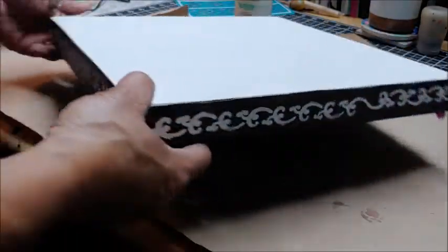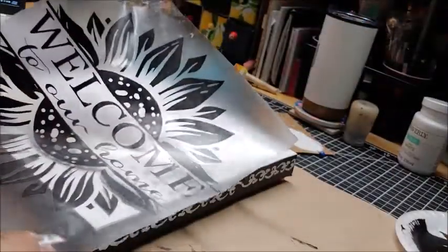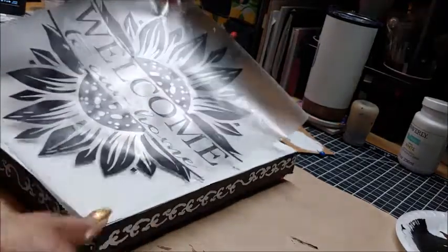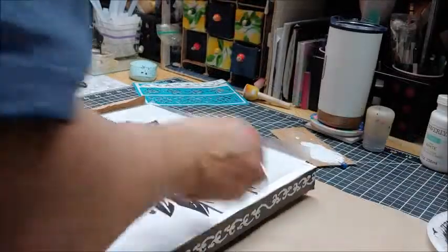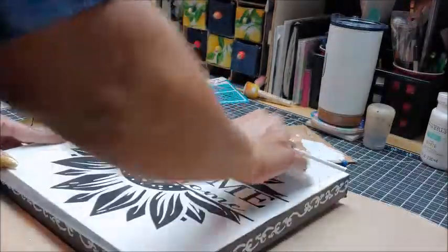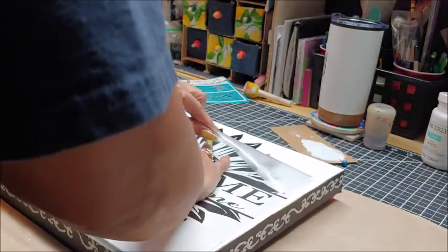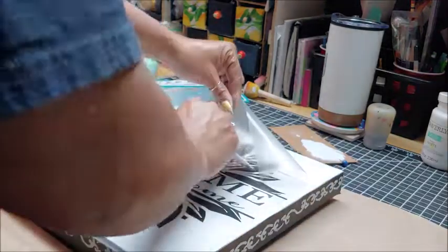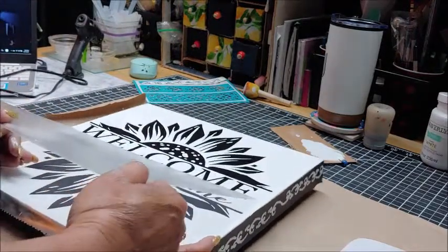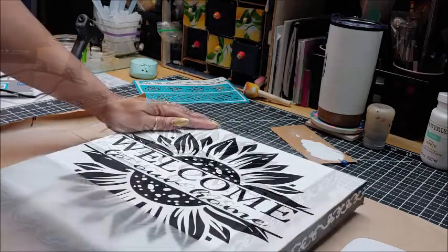And this is how it's looking. I cut a sunflower image on my Cricut machine with 'Welcome to Our Home' in the middle, and I'm going to be attaching it to the front of the canvas. I did use some Dollar Tree clear contact paper as my transfer tape and it worked very well. The image was easy to apply to the canvas and the clear contact paper peeled off very easily.